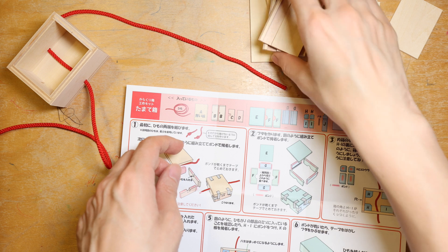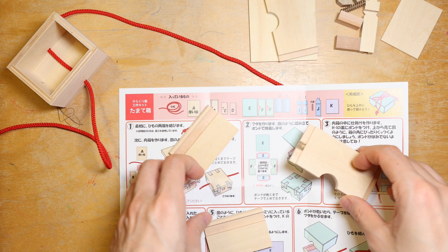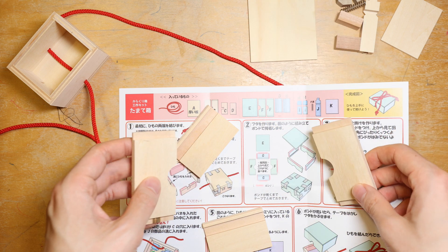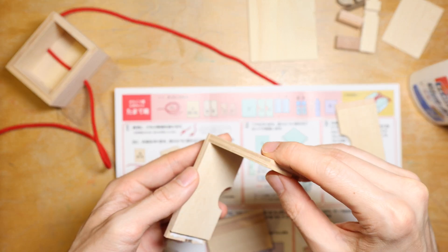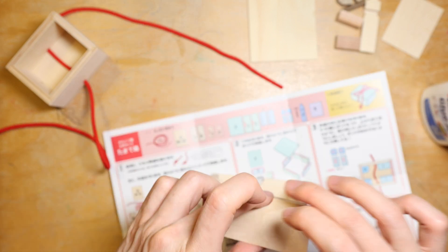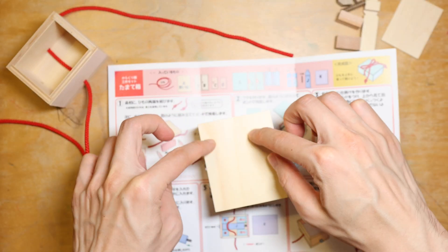Whilst the bottom part is drying let's move on to the second step which should be the box cover. The construction is very similar to the bottom but using a thinner piece as the top and no string is required. I used the same glue on the pink shaded areas and now I'll just quickly glue everything in and move on.